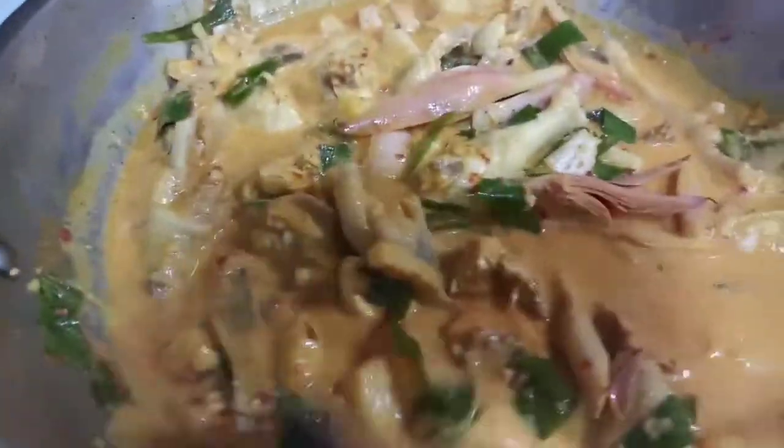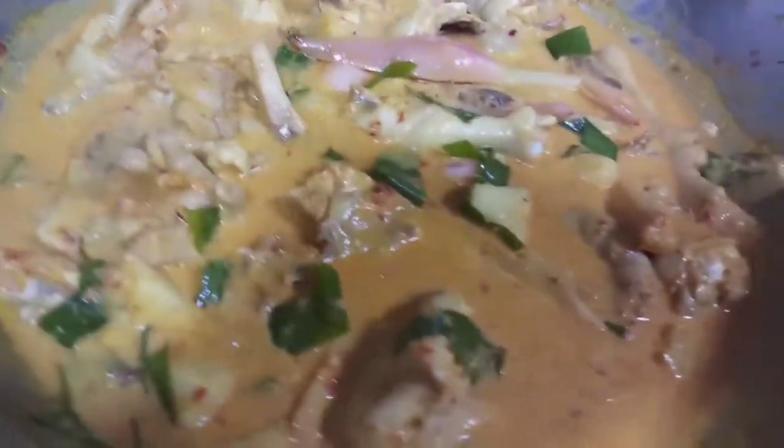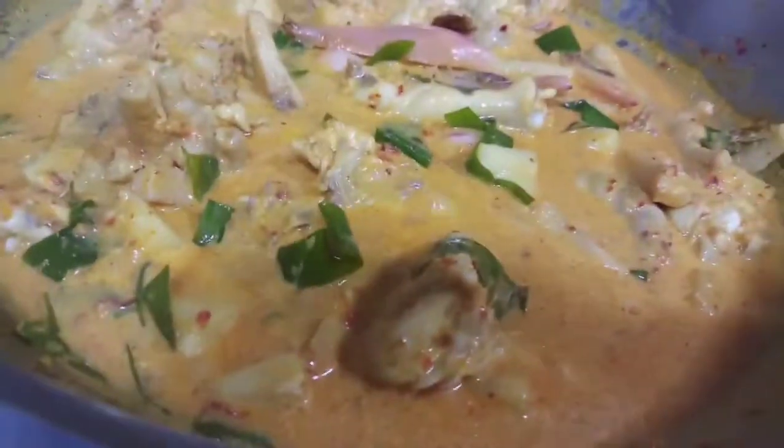Super duper spicy guys. Super duper spicy po ang aming chicken pineapple with rampa chili. I put a lot of chili because I like spicy.